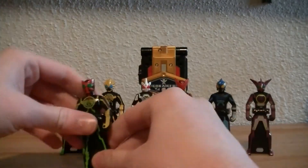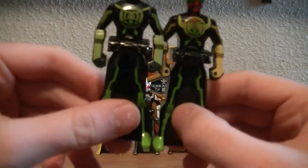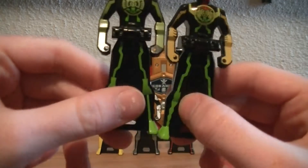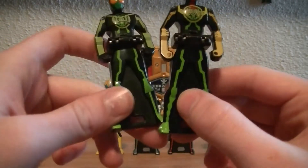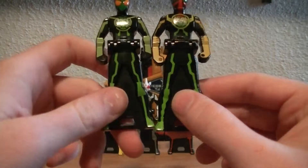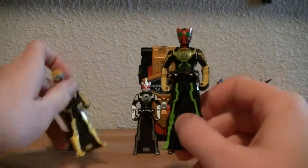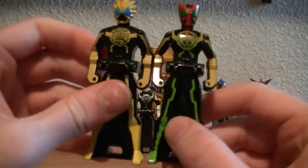As you can see, real quick side by side with him and Gatakiribaz — since they're supposed to both have the same legs — you can see there's a little bit more attention to detail in Tatoba's versus Gatakiribaz, and the same goes with the arms for Latorartar.